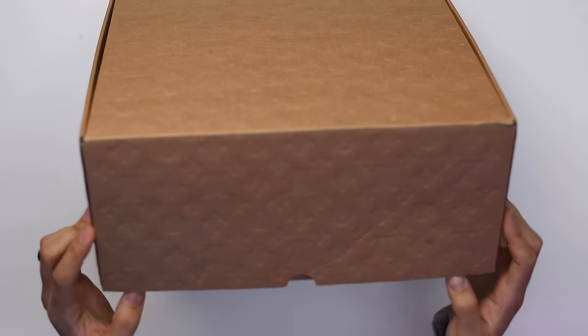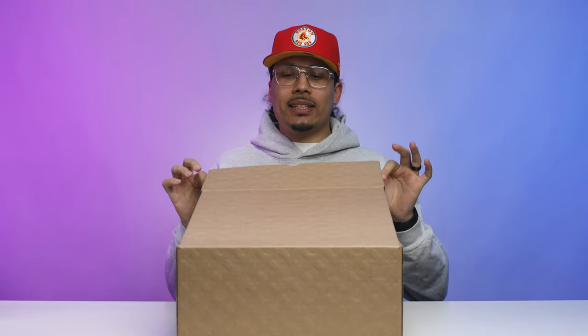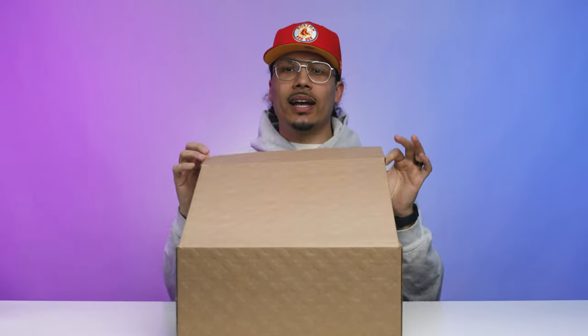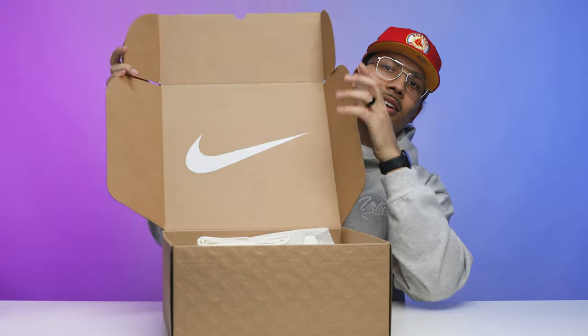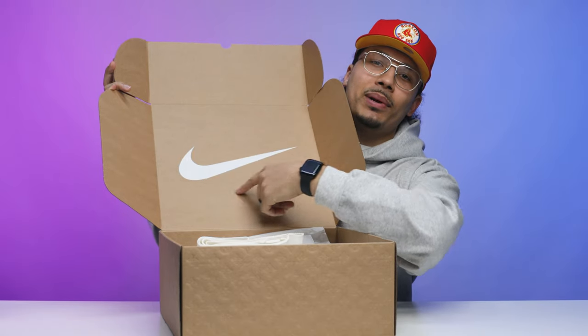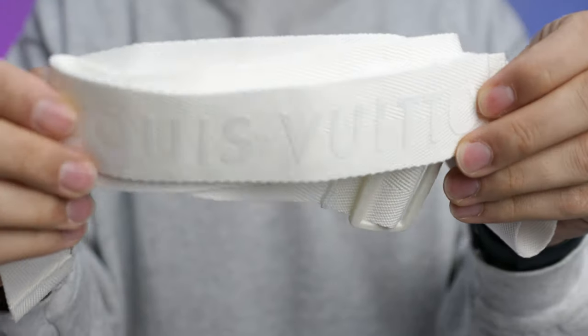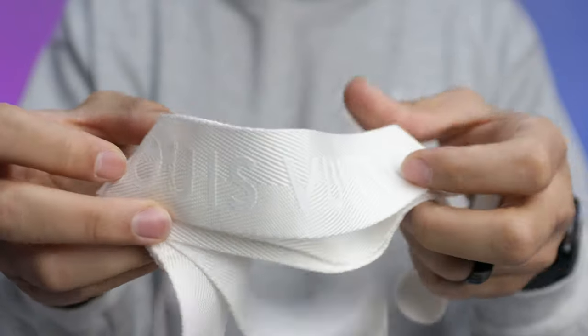You have a lift-off lid right here — there's a little flap on both sides and then you can pull this up just like this. On the inside of the box lid you have a big white Nike swoosh. Before we actually get to the sneaker, there are a lot of goodies on the inside as well — you have a Louis Vuitton strap that goes around the box and has a handle, and this is adjustable.